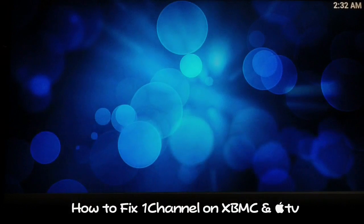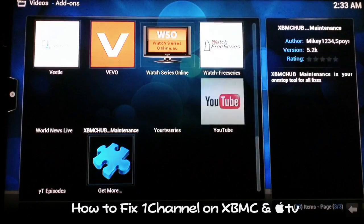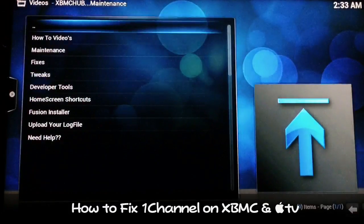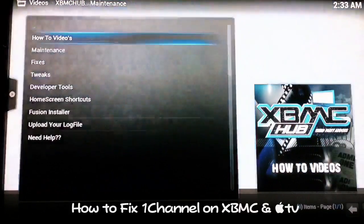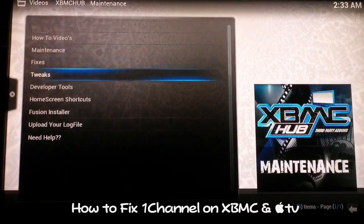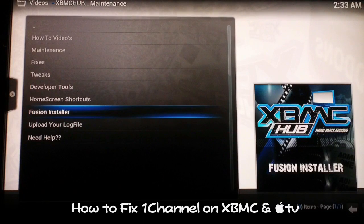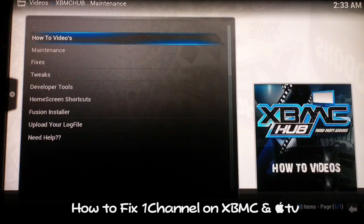What you'll need is the XBMC Hub Wizard Edition, so that you'll be able to get the XBMC Hub Maintenance Tool. Now if you want to just install the XBMC Hub Maintenance Tool from Mikey1234 or whatever it's called, go ahead. But I'd go with the XBMC Hub Wizard Edition because you get a lot more other useful stuff.